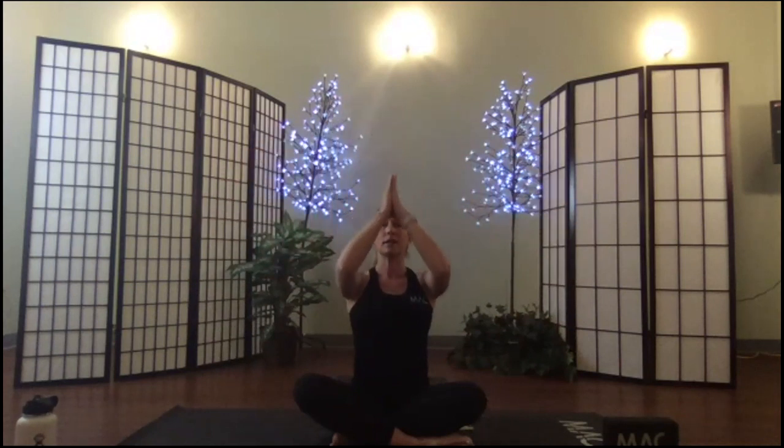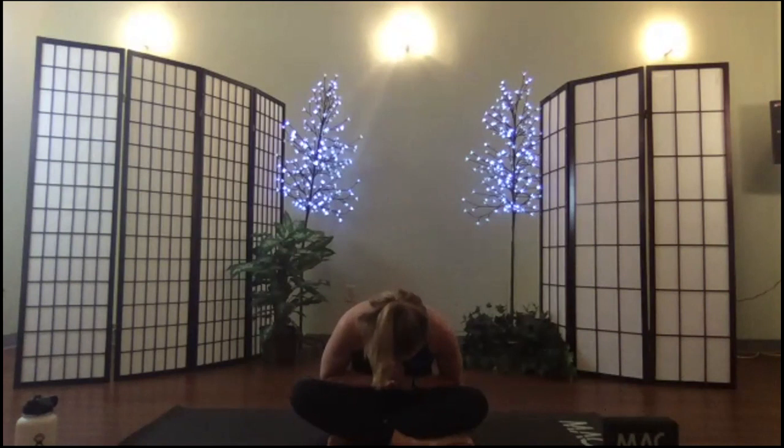We'll take our arms overhead with a big breath. Draw our hands to the heart center. The light and spirit in me acknowledges and honors, with the deepest, broadest, and most heartfelt appreciation, the light and spirit in each of you. Namaste. I will go ahead and unmute everything.